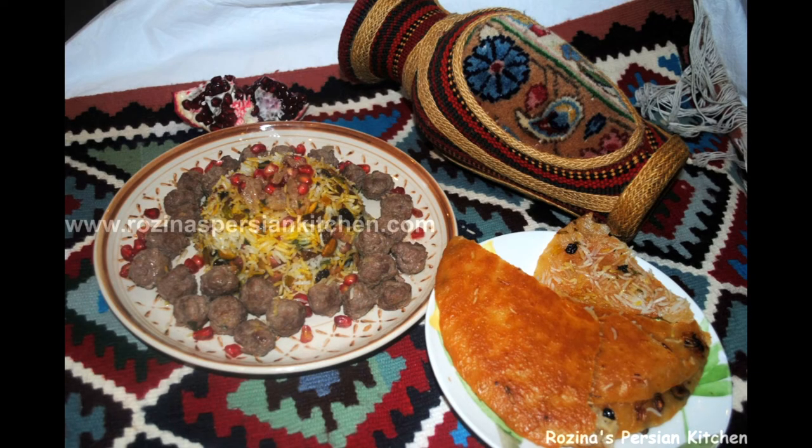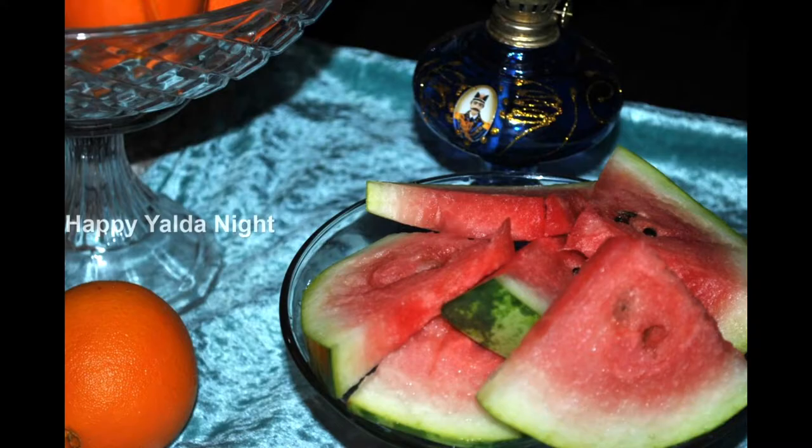Then heat oil in a pan, add raisins and sauté for two minutes. Add slivered pistachio, chopped coriander leaves, and pomegranate seeds. Keep stirring for three minutes, then remove from the heat and set aside.